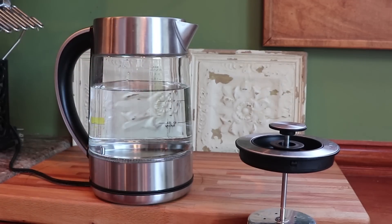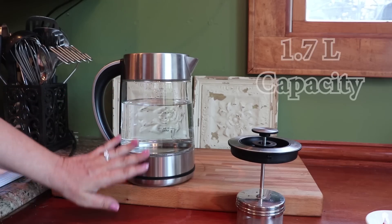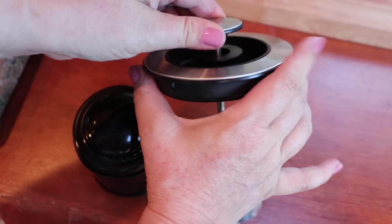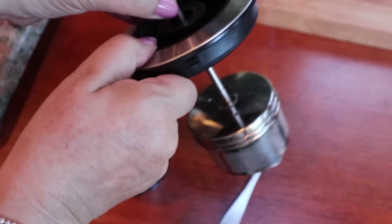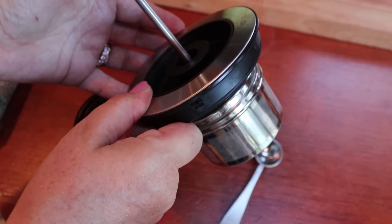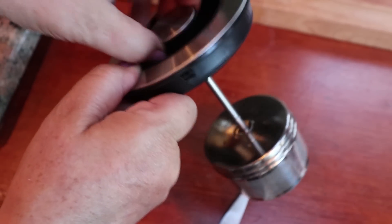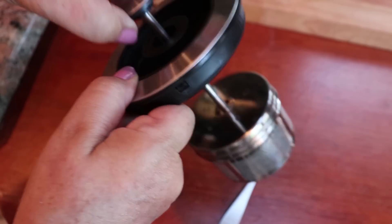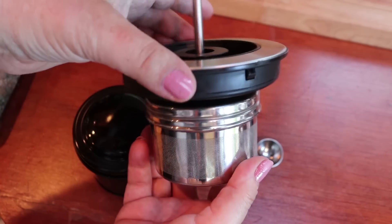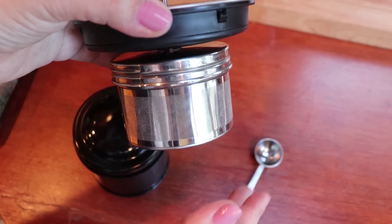It's borosilicate tempered glass, so it's not going to break, explode, or crack under normal use, and it's BPA free. The full capacity is 1.7 liters, which is the equivalent of six to seven cups of tea. This is the top, and I'll show you how it goes up and down — if you don't want to brew right away you keep it up, then when the water is at temperature you press it down. You can turn it back and forth to agitate, or go up and down, and when you have the color you want you just bring it back up.